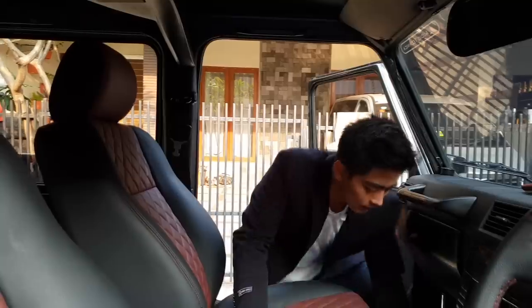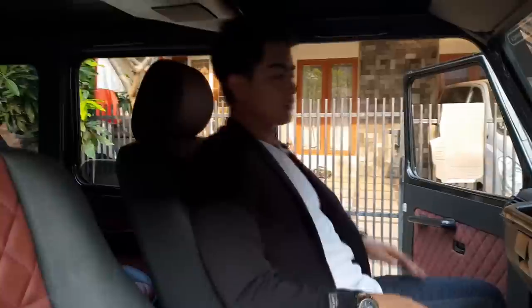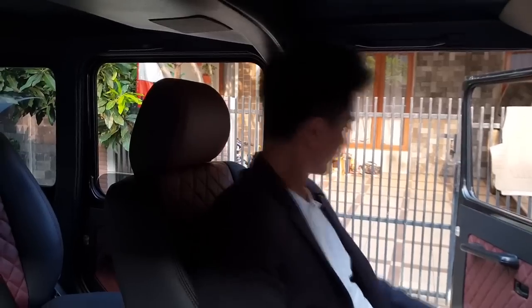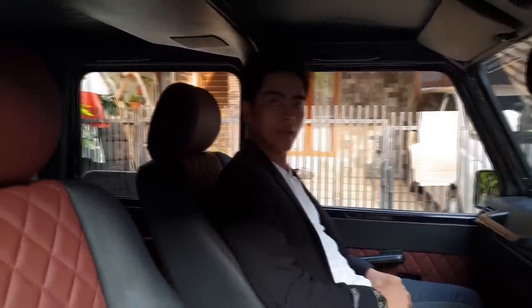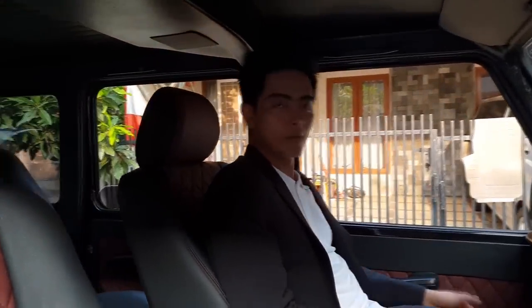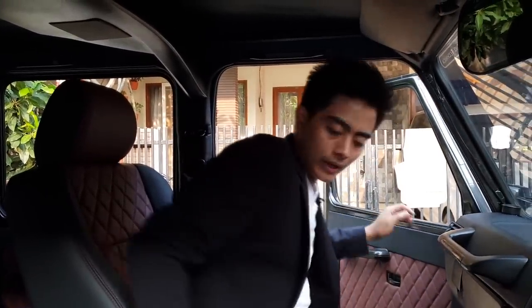Kita coba duduk di sini. Kalau kita duduk di Mercedes-Benz, interiornya lebih gagah, lebih macho lagi. Keren! Kita nutupnya juga nggak bisa kayak nutup mobil biasa — mental dia, harus ada tenaga super extra. Banting pintunya saja harus menggunakan tenaga yang kuat. Ini mobil-mobil buat para pecinta G-Class.